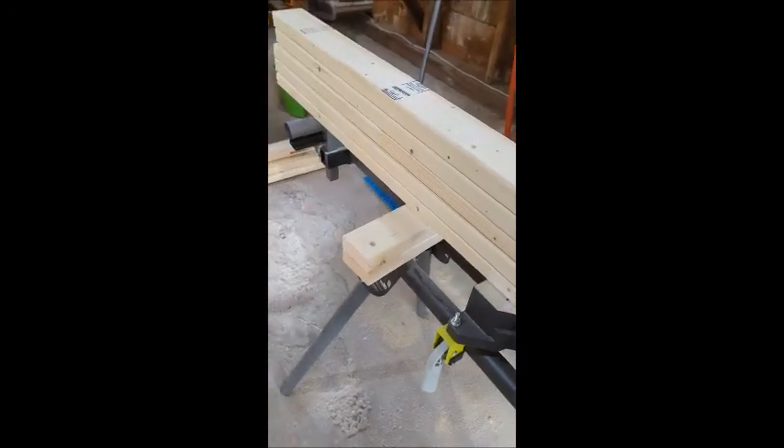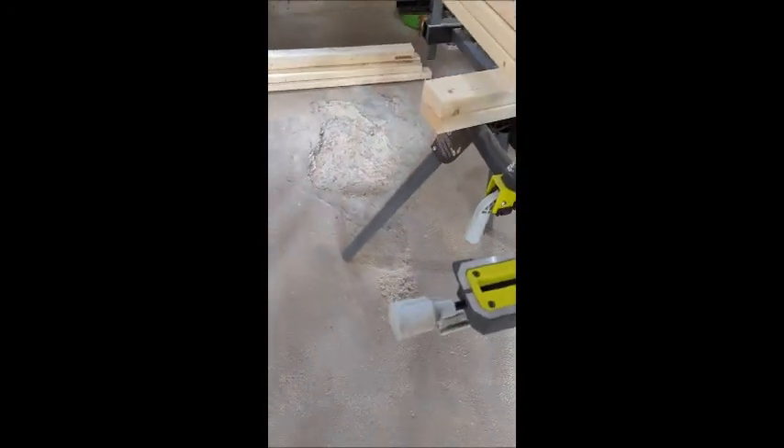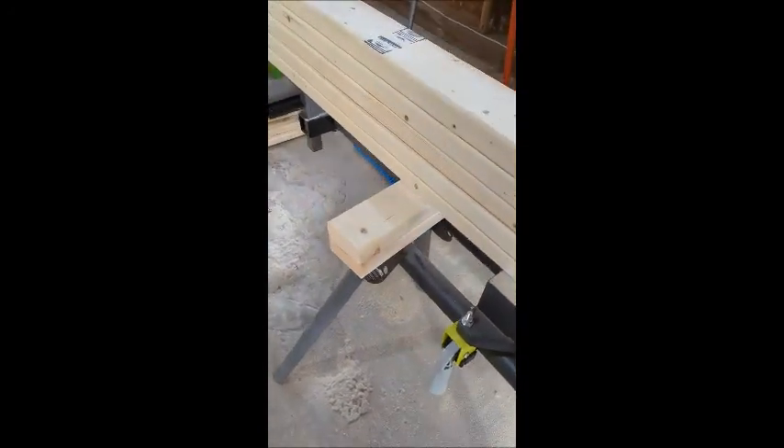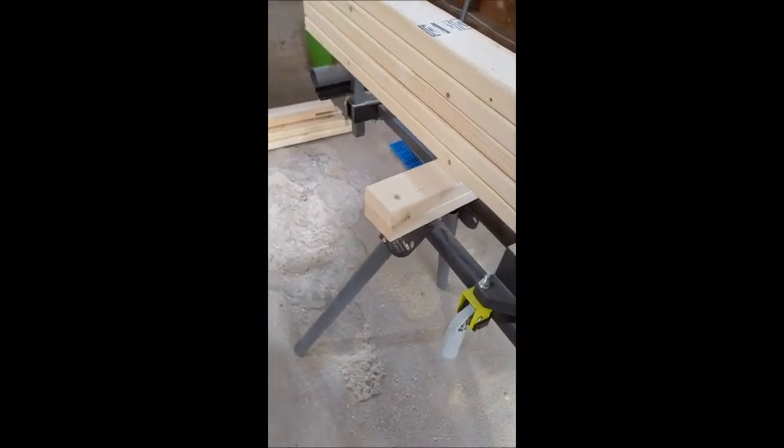Once it's dry I've got to sand them, stain them, all that good stuff. While I'm waiting on that I can sand these other pieces. I've already sanded the two end pieces. These need to be sanded down with 80 grit and then 120 grit before I can stain them. The legs I'm just going to stop at 80, but yeah, that's where we're at.